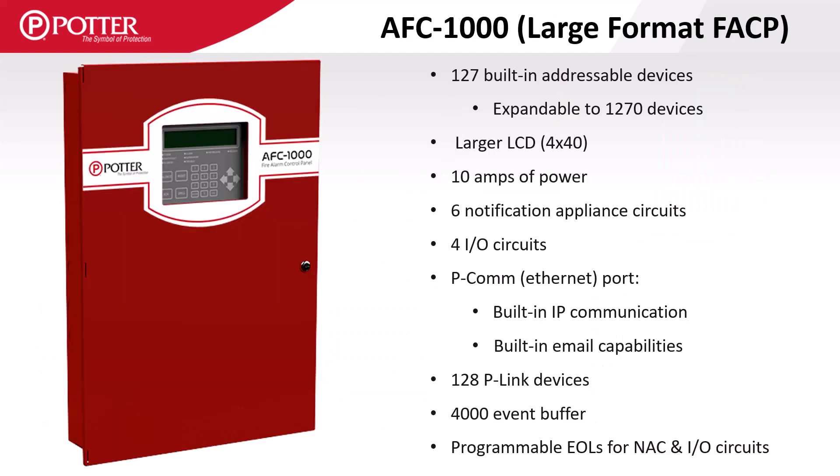The AFC 1000 is Potter's large format panel and has a large display, a 10-amp power supply, six NAC and four I/O circuits, and can support 128 P-Link accessory cards. It also includes a built-in SLC which supports 127 devices but is expandable to a total of 1,270.